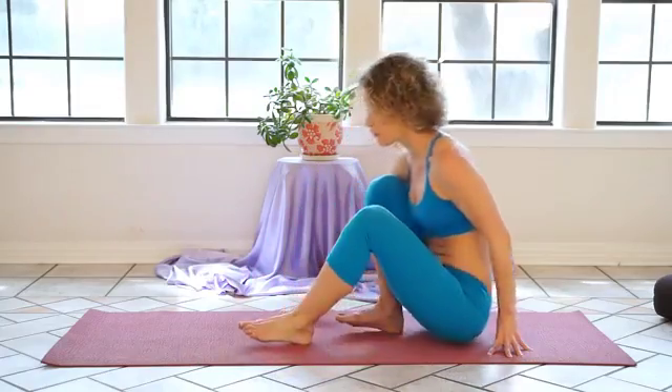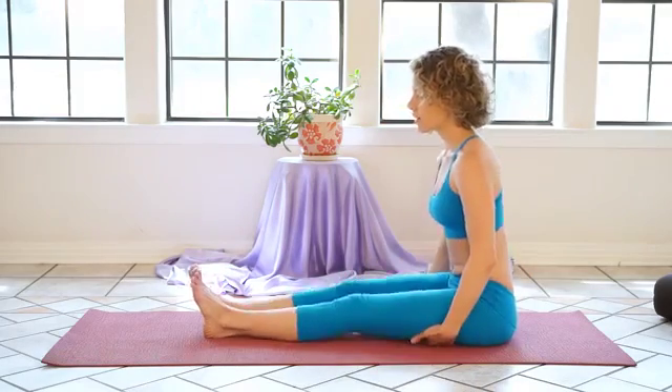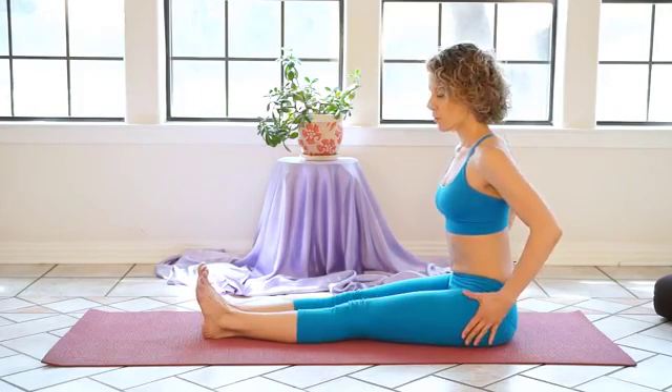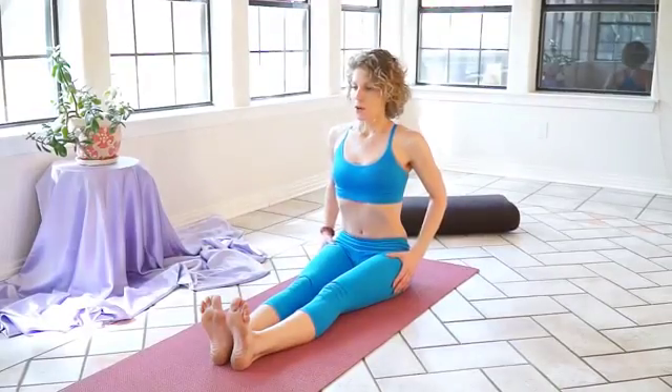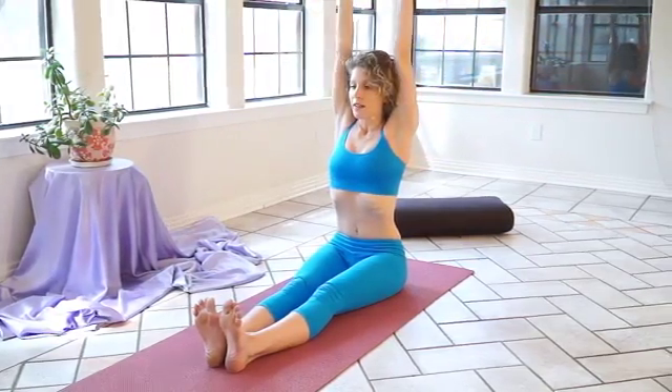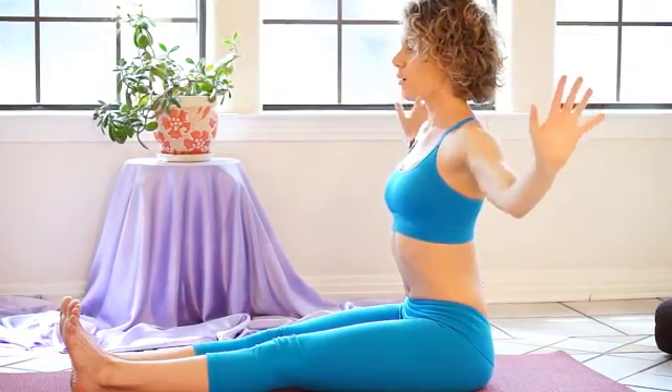Take your arms out to the sides and breathe in through your nose, letting your breath fill your lungs from the bottom to the sides to the top. As you exhale, let your breath release out of your body and let your presence drop deeper into your belly. Once again, inhale, expanding through your lungs, and exhale, relaxing and feeling the sensations start to wake up in your belly.